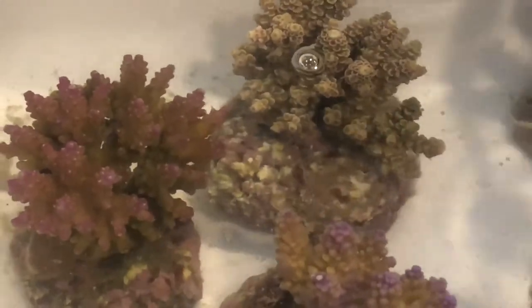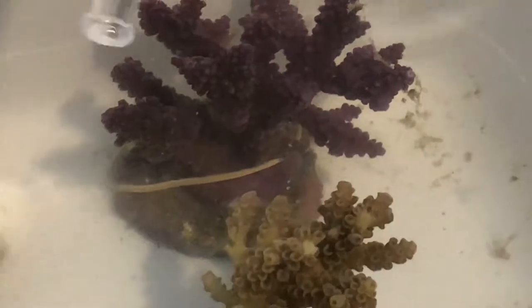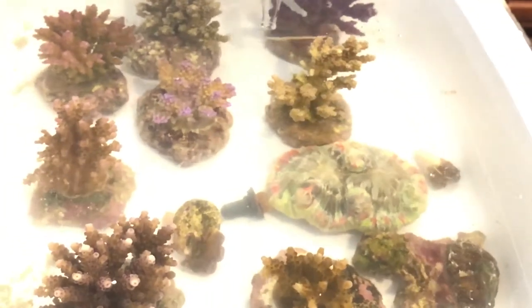I see a lot of growth tips, a lot of little critters still running around in there. I know these guys are going to come with a couple of hitchhikers — probably nothing bad. But at the same time, I want to make sure that none of this stuff really makes it into my tank, because I just don't know what it is. It's always a good idea for everyone to make sure that they dip their corals, regardless of where you got it from, because you can never trust where everything is coming from.